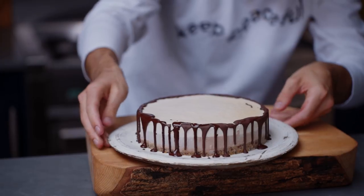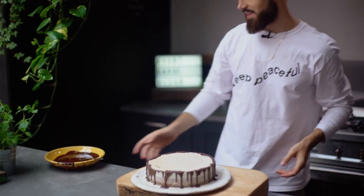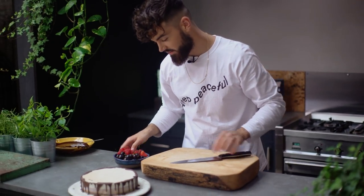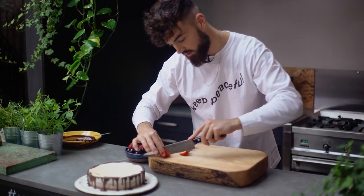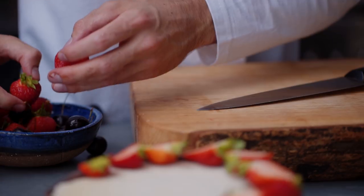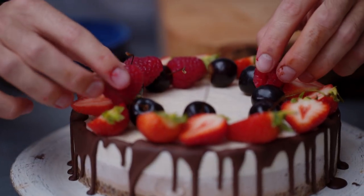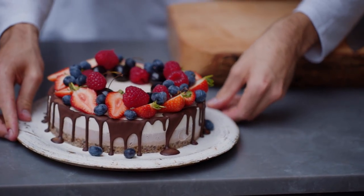I'm going to make sure this drizzles around everywhere — this is looking absolutely great already. Imagine serving that to your guests. I'm going to put some really nice fresh berries on top. I'm going to cut the strawberries in half, I've got some raspberries, some cherries, and the strawberries. I'm just going to put these around the side — not too neat, just a nice mix of the creamy cheesecake and the fresh berries. Just spin it round to make sure it's looking really nice from all angles.